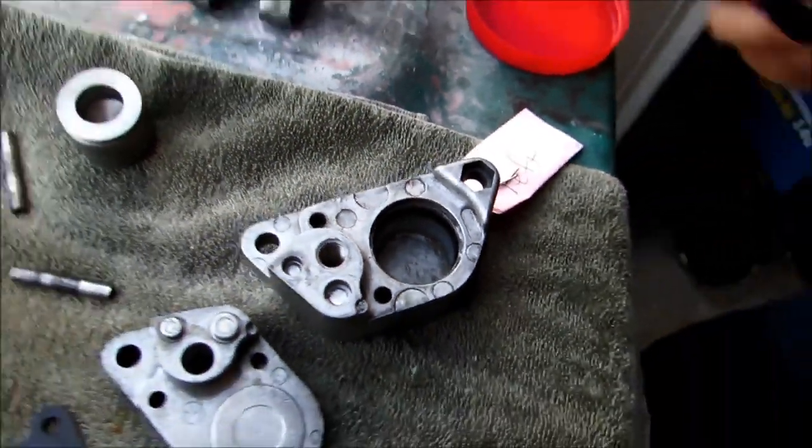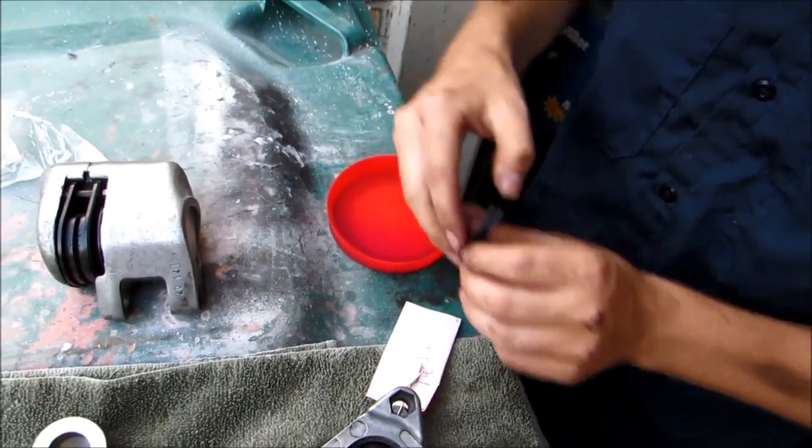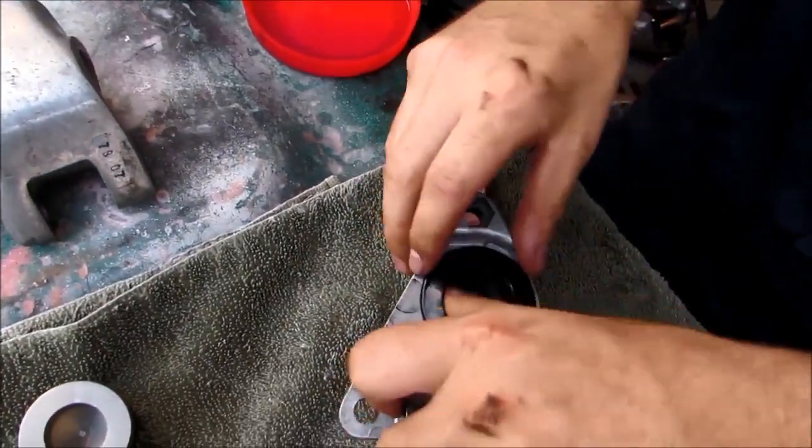Now we're going to take our dust cover and same thing, we're going to lube it up. And then this is going to go in the upper recessed area — that just slides into that groove.